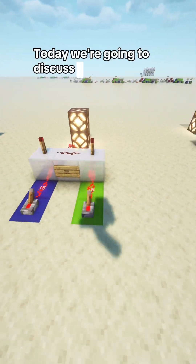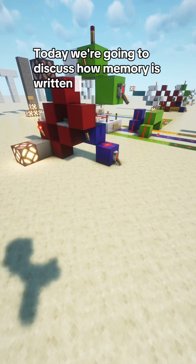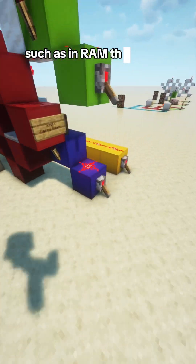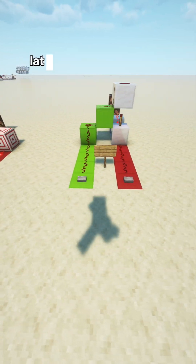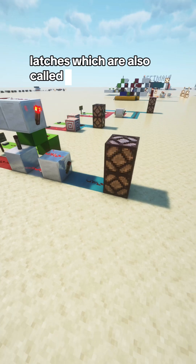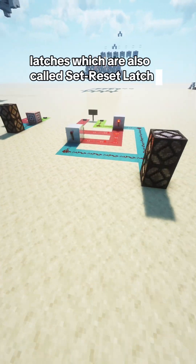Today, we are going to discuss how memory is written, such as in RAM. The circuits that we will be discussing today are called SR latches, which are also called set reset latches.